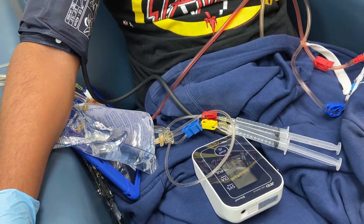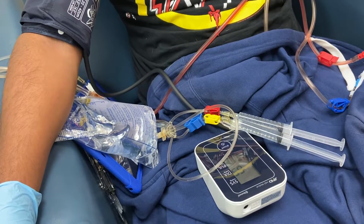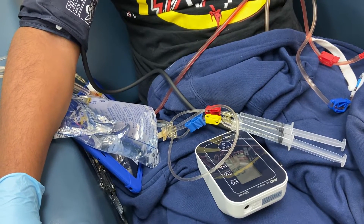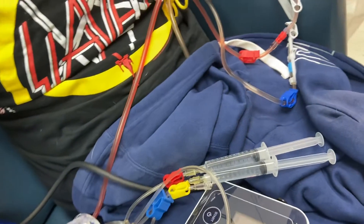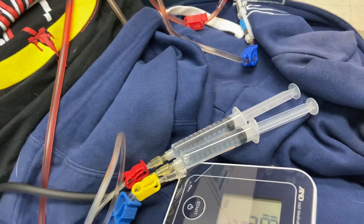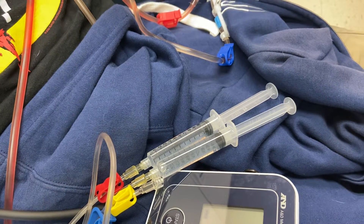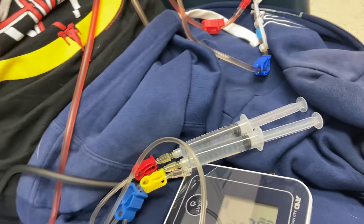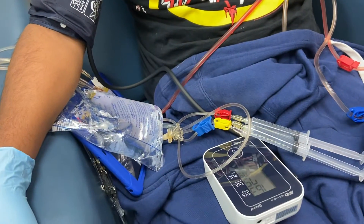Kindly write down the blood pressure, Evelyn, because we don't know how to retrieve the record from there. It's 163 over 75. Pulse is 79. Blood pressure is okay, so now we will disconnect.